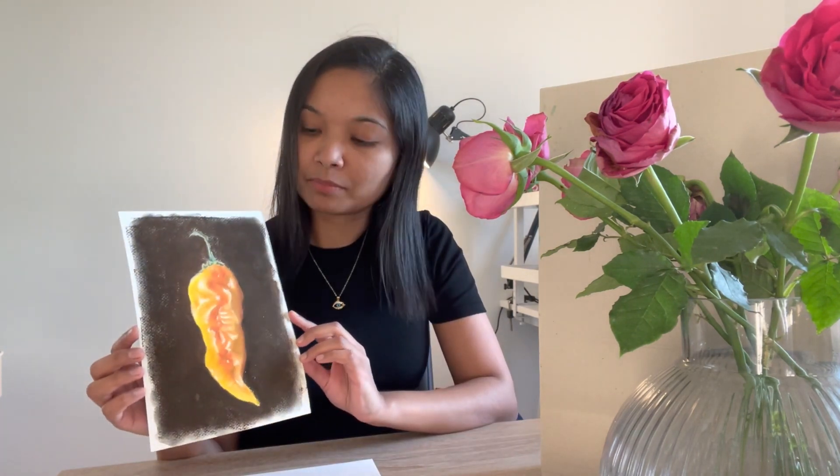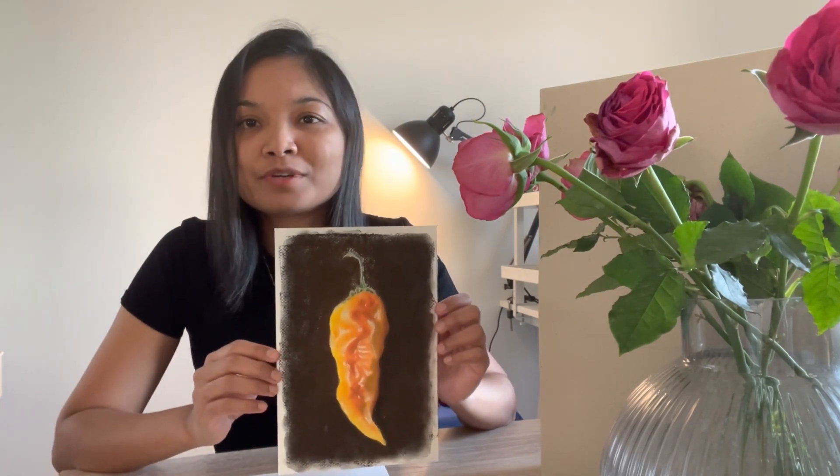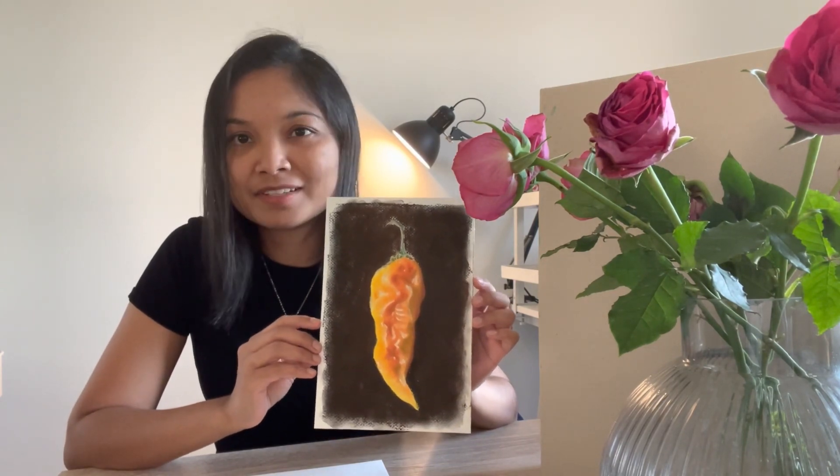Hello, welcome to Run My Art. Today's video is another episode on soft pastels. I'll be demonstrating painting this yellow pepper with soft pastels. The first video I did on soft pastels was a walkthrough process of exploring soft pastels for the first time — I'll put the link above so you can check it out. If you're curious to make a similar painting with soft pastels, let's jump right in to the step-by-step demonstration.